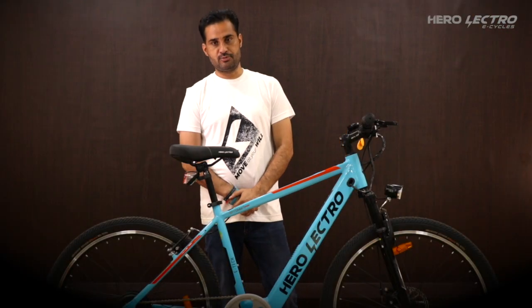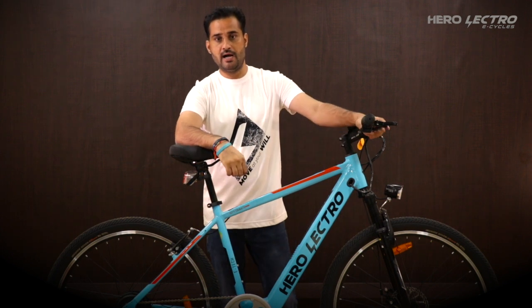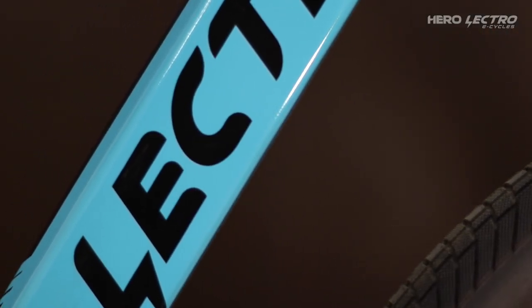Hello everyone, I am Pushpendal from the Herolectro vCare team. In this video, I will guide you how to diagnose a faulty battery and rectify low range customer complaints.